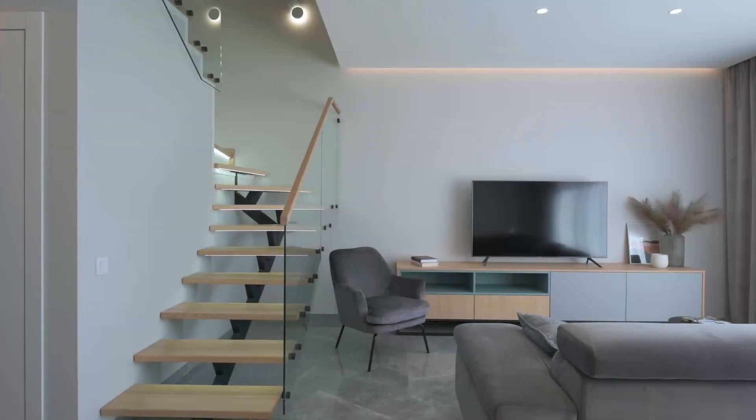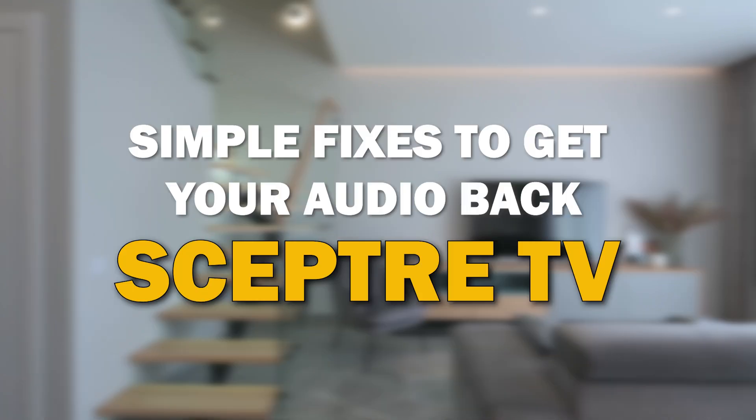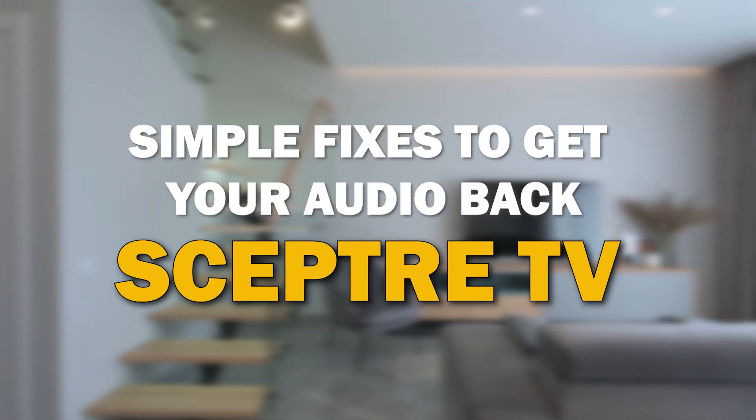Are you facing an issue where your TV turns on but there's no sound? Don't worry, you're not alone. In today's video, we're going to walk you through some simple troubleshooting steps to help you fix this frustrating problem on your Scepter Smart TV.